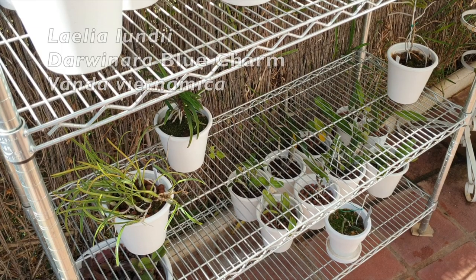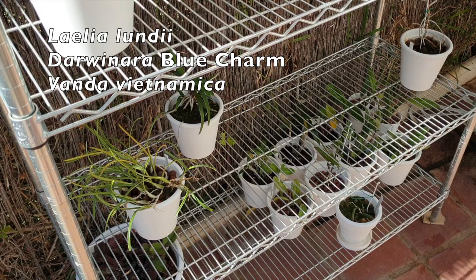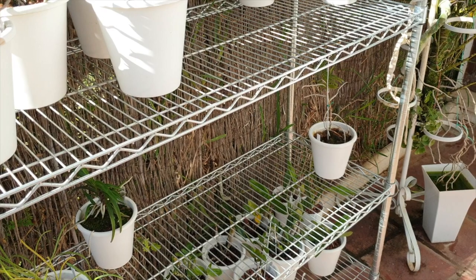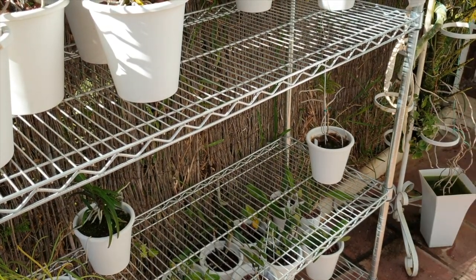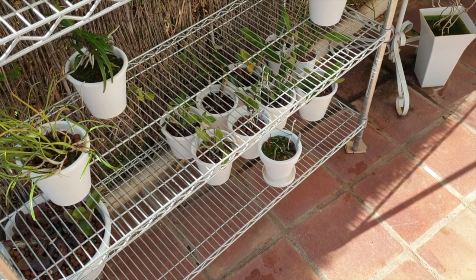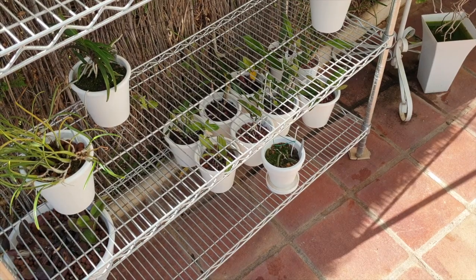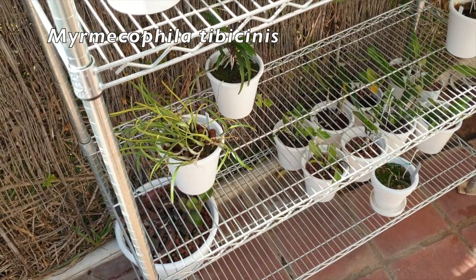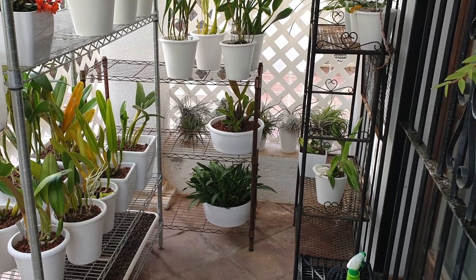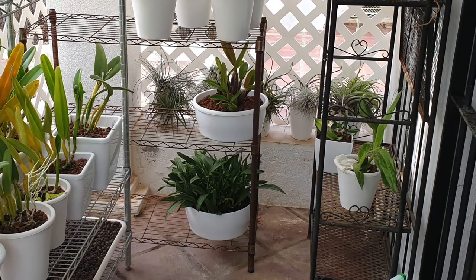I also have the Lundii and my Darwinara Blue Charm. My Vanda Vietnamica is not happy at all — she is not in her right climate and I'm probably going to lose her this winter. On the bottom are assorted Dendrobiums and little Catlias doing pretty well, and my Mimicophila Tibicinas to the left. The Shamborkia will follow and live on the top shelf together with the Ancelia Africanus when it's time to bring them in and out — they're in the Blooming Alley right now.